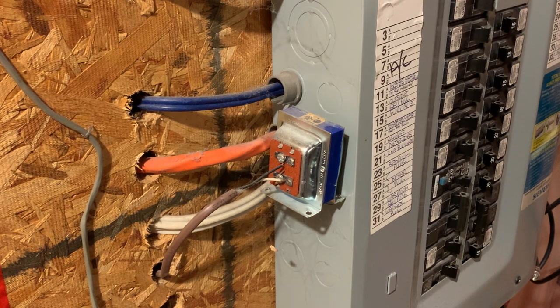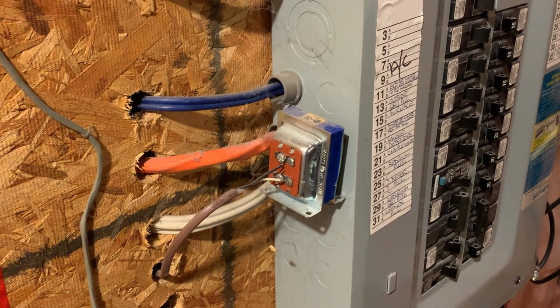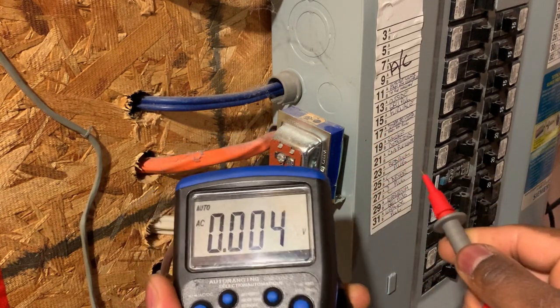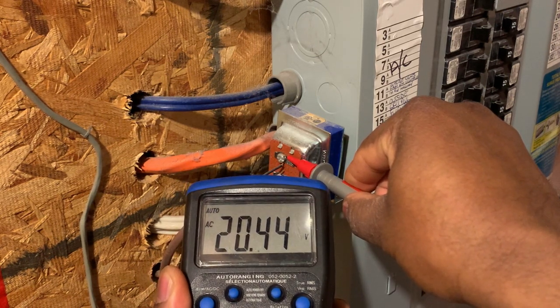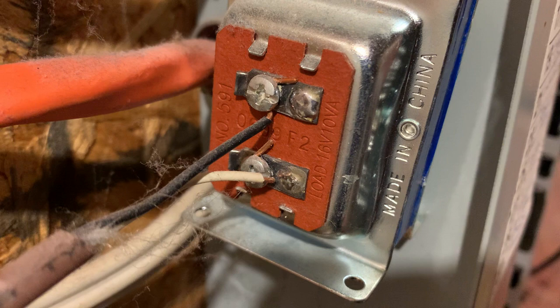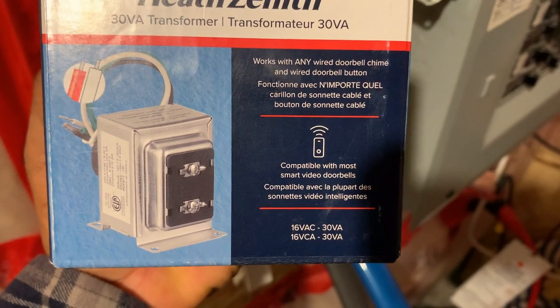As you can see, it's installed on the side of the electrical panel down in the basement. I'm going to try to identify which breaker supplies it and replace it. Right now we can test the voltage here — it's showing 16.2 volts. You can see it says right there: load 16 volt 10 VA, and the new one says 16 volt 30 VA.